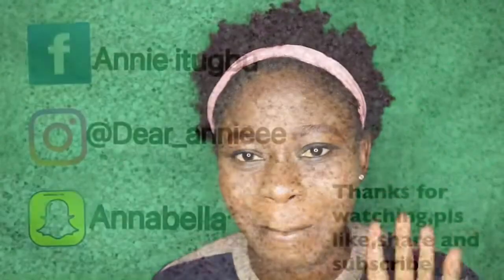We have come to the end of this video. Please, if you find this video helpful, do not forget to like, share, comment, and subscribe to my channel. I will see you all in my next video. Thank you, bye.